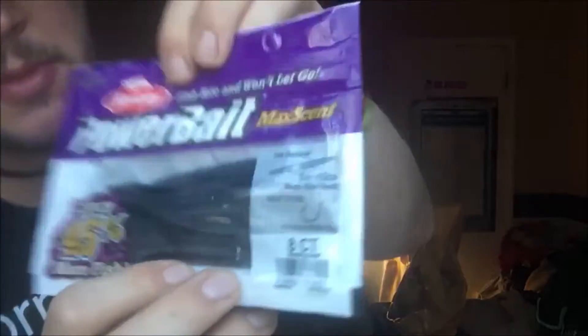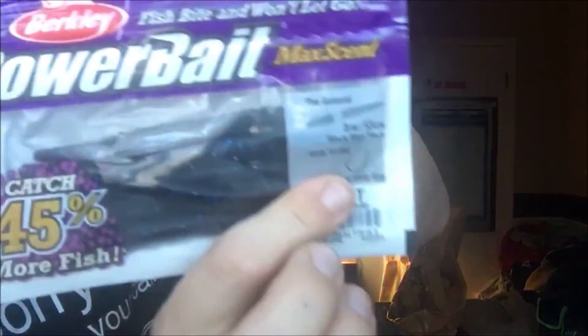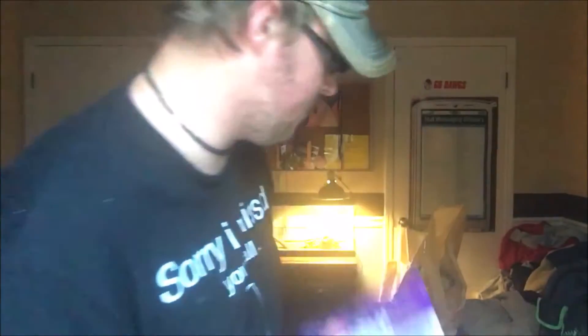Next up, we have the Buckley Powerbake Max Scent Black Blue Fleck. You guys, we have this.